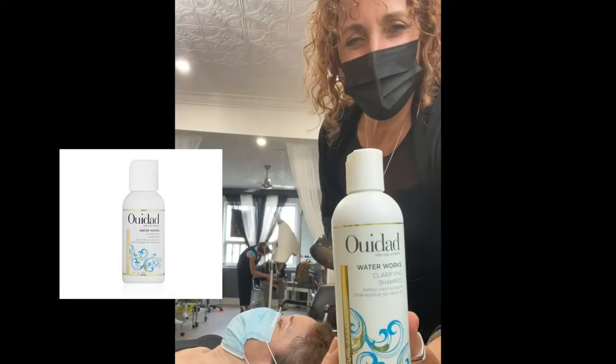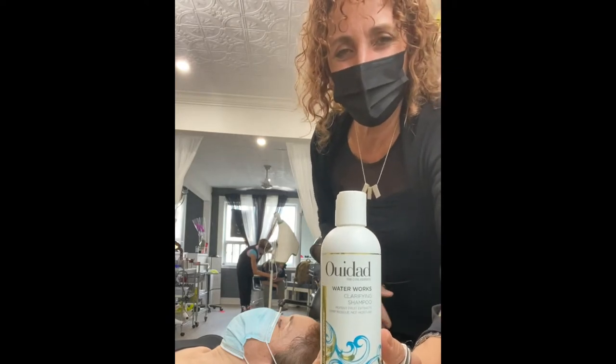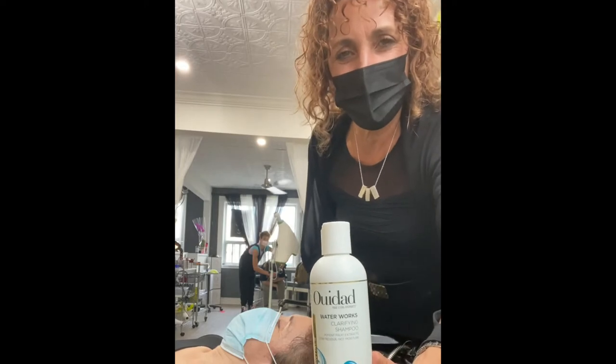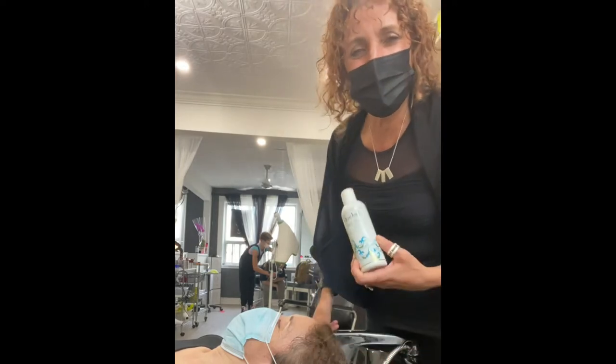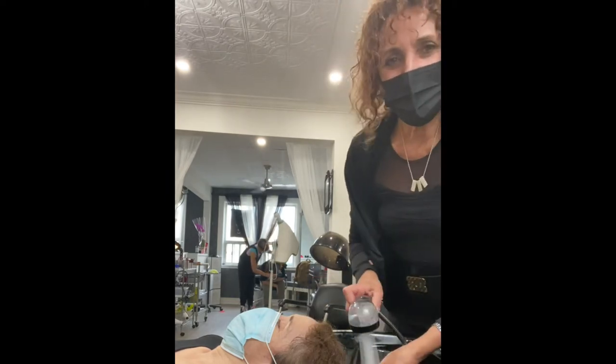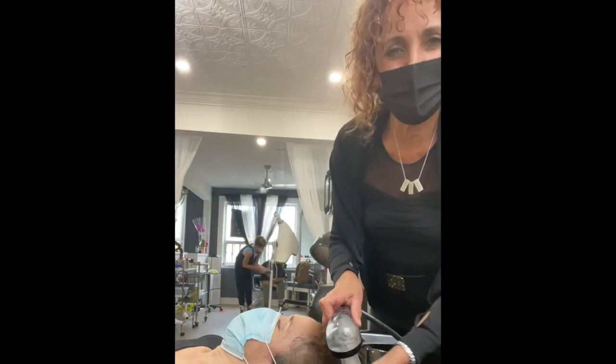In Curly Girl Studio, we're going to be using Waterworks to clarify. Great for curly hair — hydrates, removes buildup, chlorine, products with oil, fruit, and lemon extracts in it. It leaves the hair super shiny with lots of bounce. I just love this as a free service to get the hair prepped for any treatment that we provide.